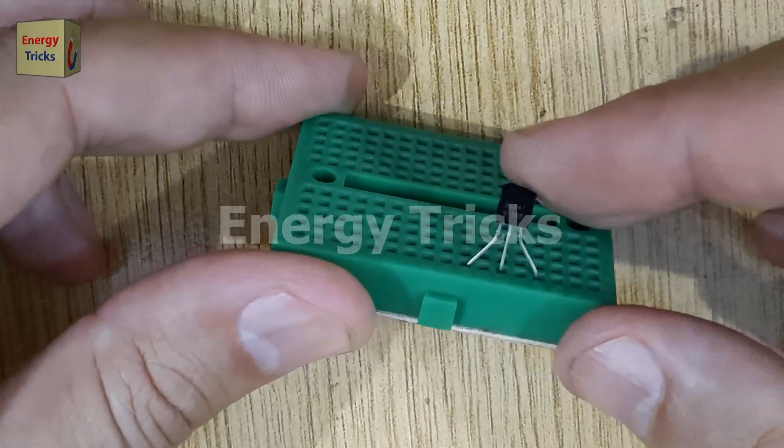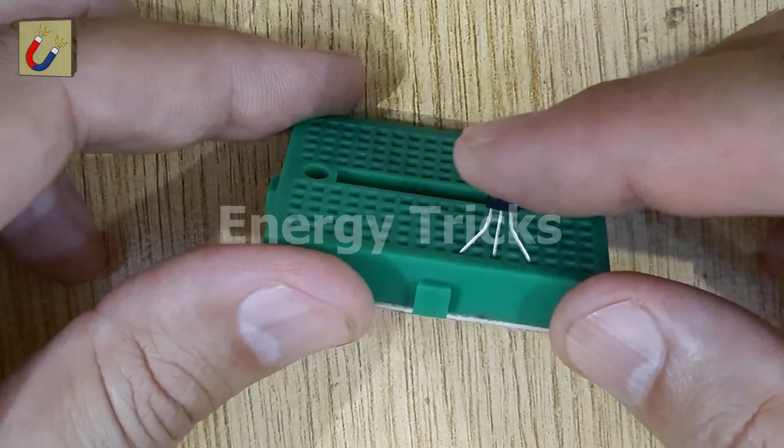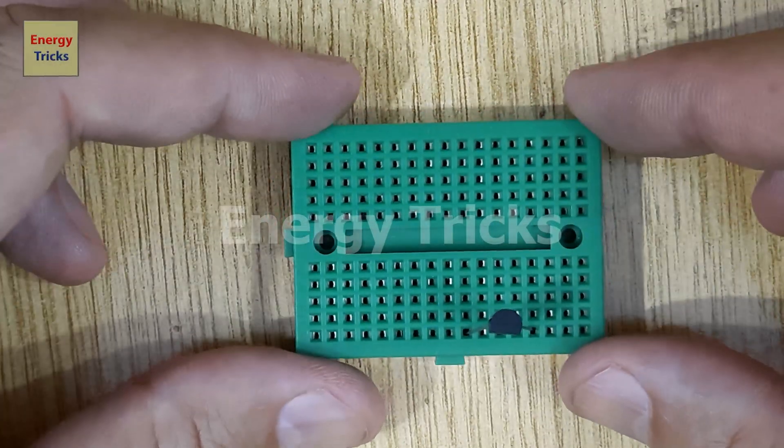Insert the transistor carefully into the breadboard, making sure the pins are placed correctly — emitter, base, and collector.